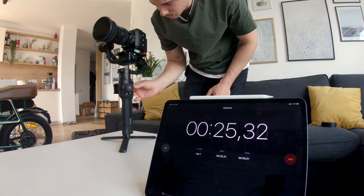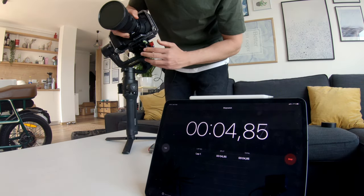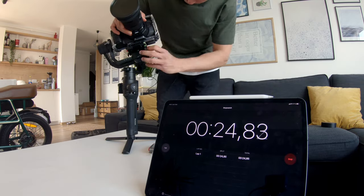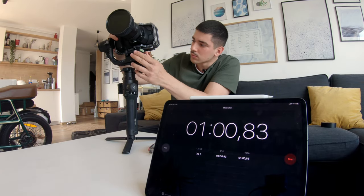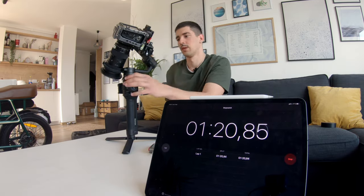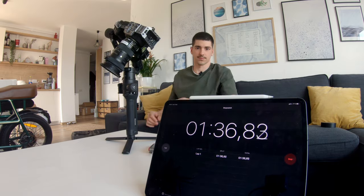Balancing the Z Cam was pretty easy with no issues, but the Blackmagic Pocket 4K was a big struggle. With the Sigma 18-35 I couldn't manage to balance it without counterweights. Now we're moving on to low light performance, which is really important today. The Pocket 4K has dual native ISOs of 800 and 3200, and the Z Cam has base ISOs of 800 and 2500. We're out on the balcony to test this and we're going to crank the ISO to the max.